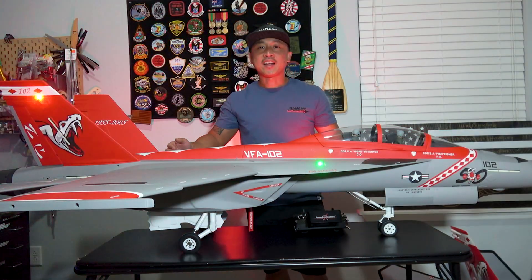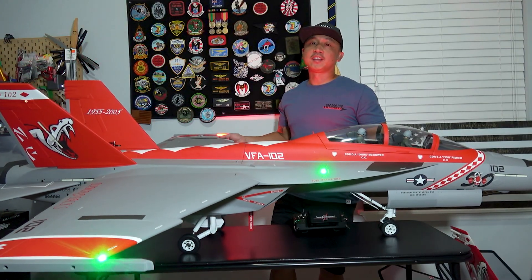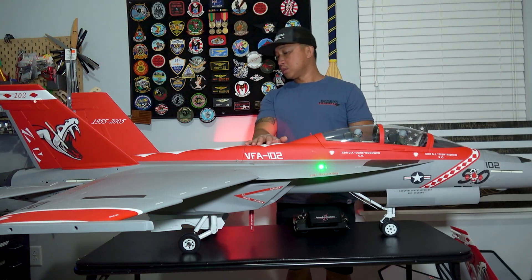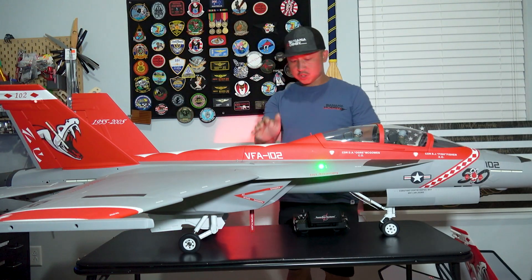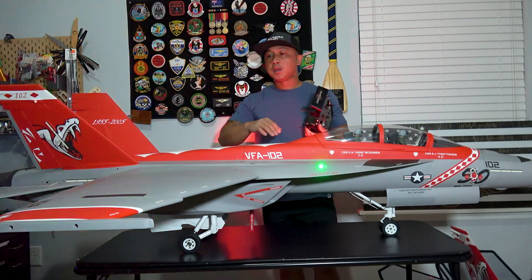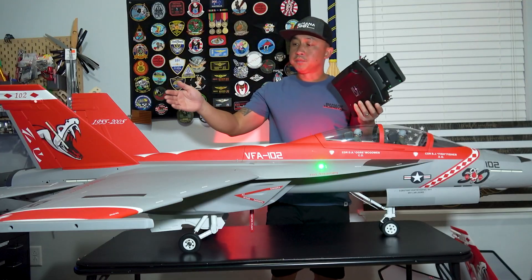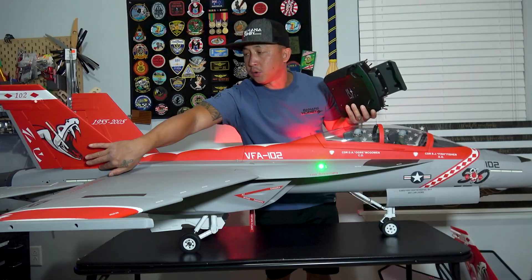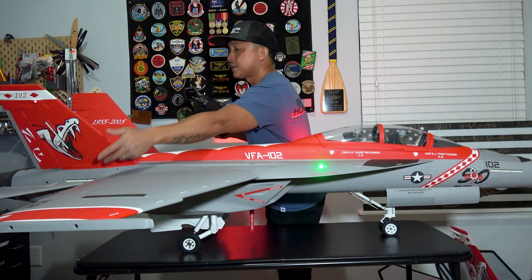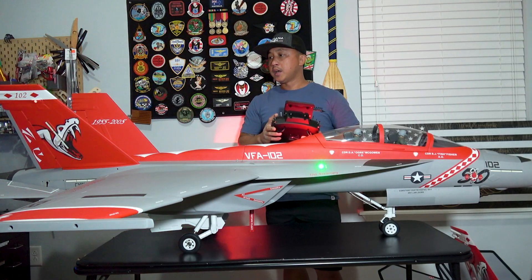Let's cover the control throws on this jet and the setup before the maiden flight. The jet is flying on ailevons for the horizontal stab with a little bit of ailerons on the wings. Beginning with elevator on low rates — measuring from the bottom of the horizontal stab, your neutral position is 55 millimeters down. On low rates it's 92 millimeters of up elevator, then 98 for mid, and 100 on high.